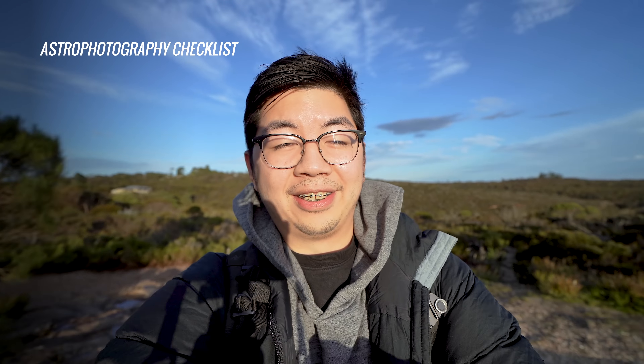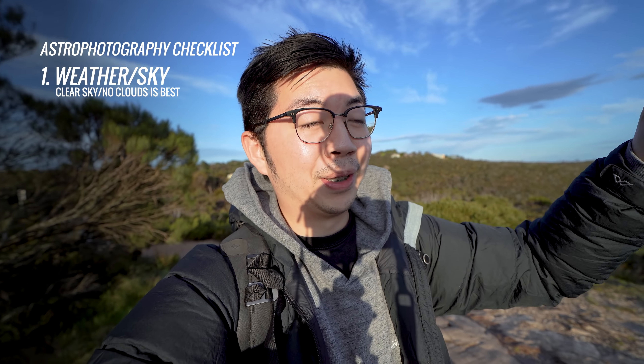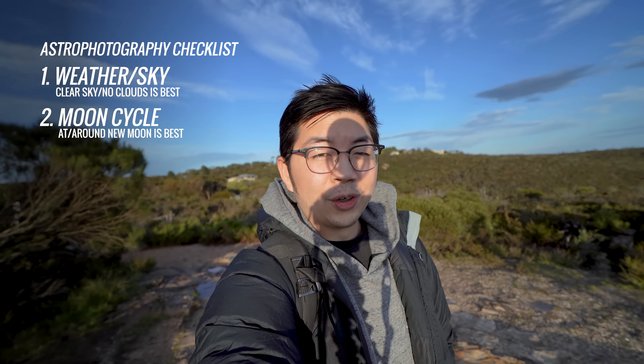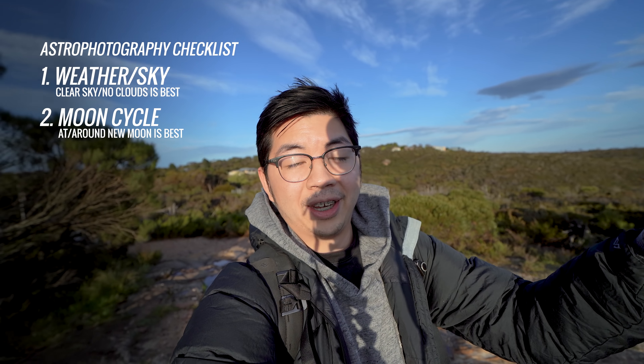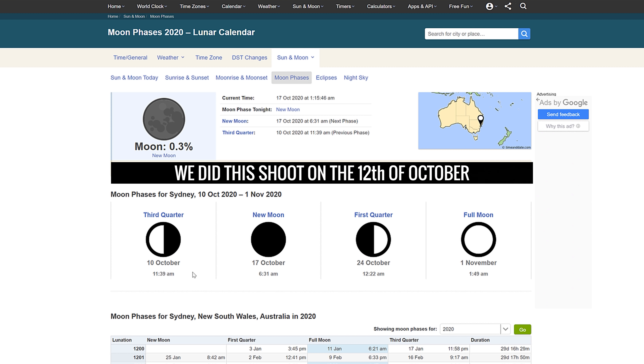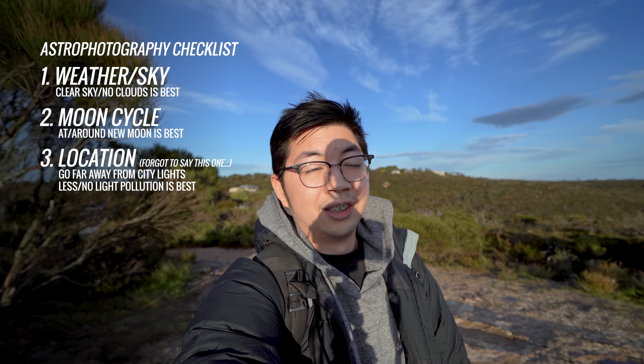Let's talk about what you need to plan for to get an astro shot. First, check the weather to see if skies will be clear. Then check the moon cycle — you want it to be new moon or close to new moon so it's not bright and you can see as many stars as possible. Right now new moon is coming up in about three or four days, which is why we decided to go now. Milky Way season is around June, so we've passed that a bit, but we should still get some cool skies.